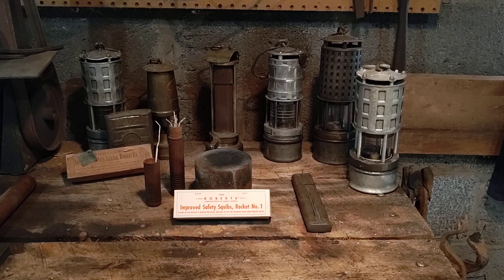Through years of development, they figured out a way to make explosives permissible, meaning safe for use in underground environments with explosive atmospheres. Permissible explosives didn't produce as much flame or sparks as older dynamites, so they wouldn't ignite methane or coal dust.